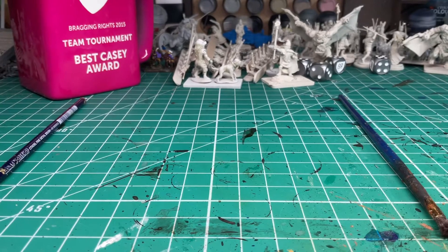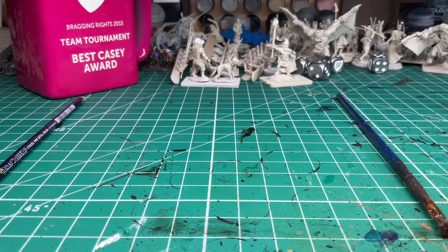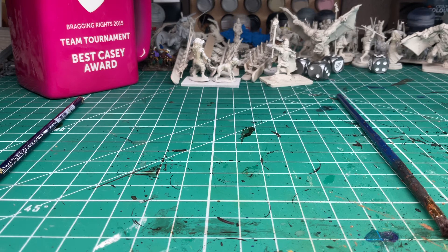Once I complete some more of my Muskets and Tomahawks models — I have a nice pile of metal sitting there waiting for paint — I'm going to get to that once I heal up in a few more weeks. I'm really excited for that. Thank you, I'll talk to you all soon.